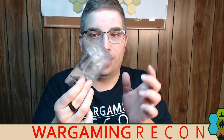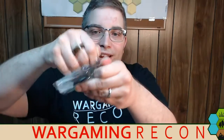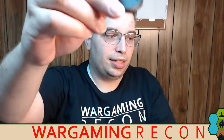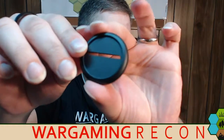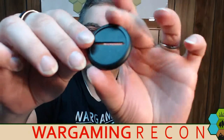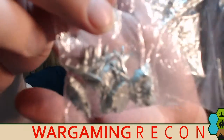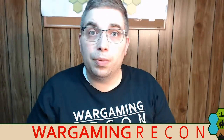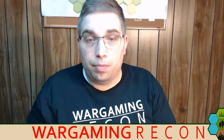I got to say, as always, Breach Storm packages nicely. I know not everyone cares — we just want the goods, right? But I think it's pretty neat. So we open it up. We got this standard base that has that nice lip on it — a slotted base, which is handy. And then in here, as you can tell, we get a lot of pieces.